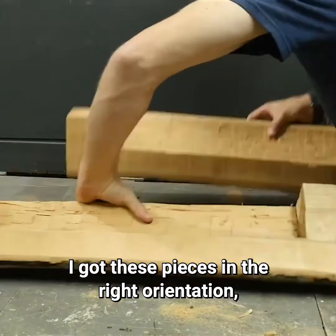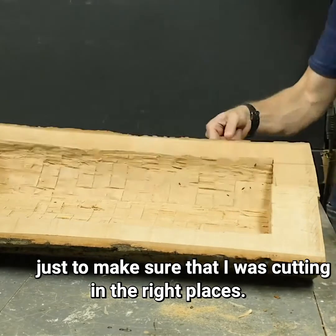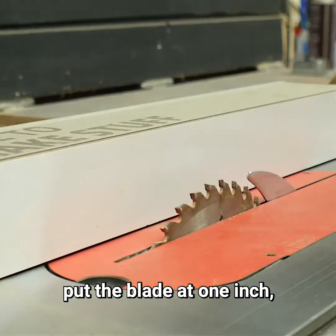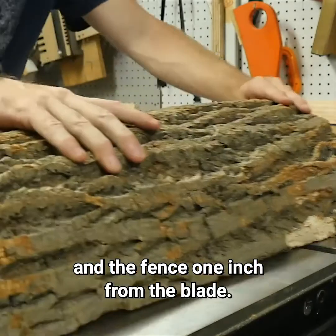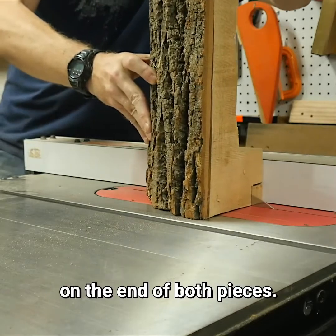I got these pieces in the right orientation and then made marks on the top and the sides of both ends to make sure I was cutting in the right places. Then I took these to the table saw, put the blade at one inch and the fence one inch from the blade, ran these pieces through, and cut out a one-inch square on the end of both pieces.